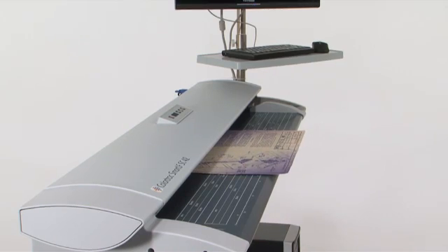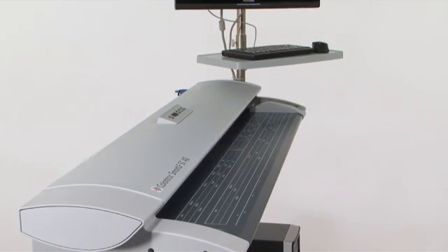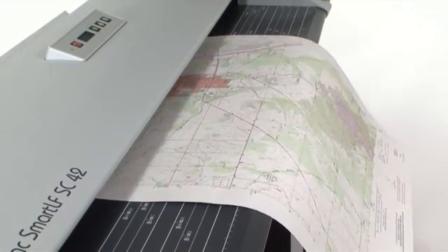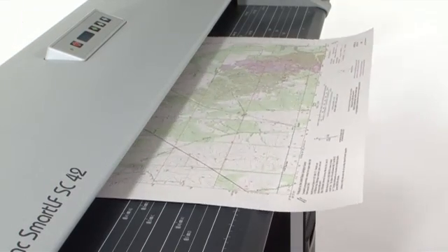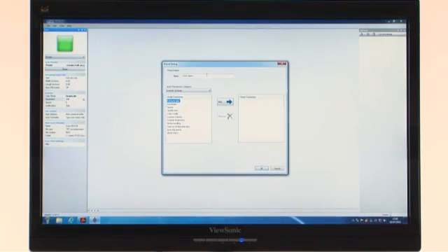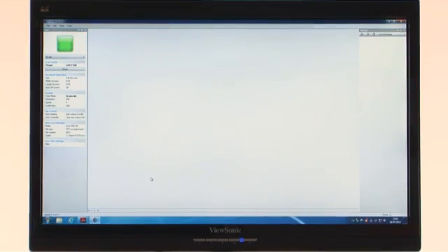For more demanding imaging jobs and high-volume projects, SmartWorks Pro software provides professional users more tools and highly productive scanning and copying. You can automate your scan settings using our 10 presets for the most common types of documents, or if you prefer to create specific settings, you can easily generate and save your own.